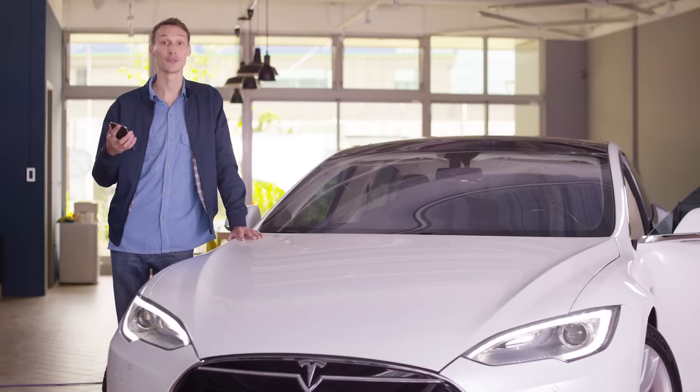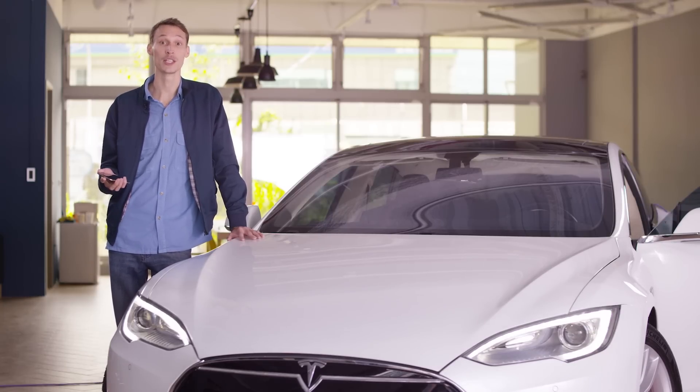Today's episode comes from FlowingOcean, the leading electric vehicle specialist in Taiwan, and I'm going to show you how you can now charge a Tesla electric car with your ZenFone Max.